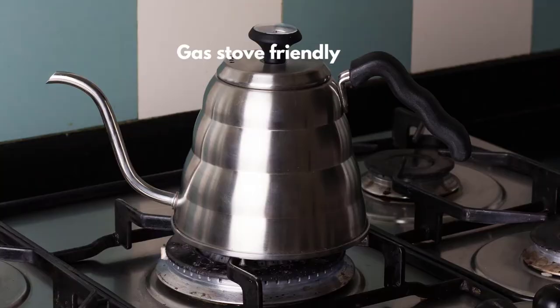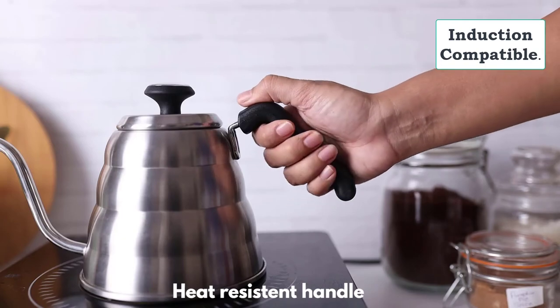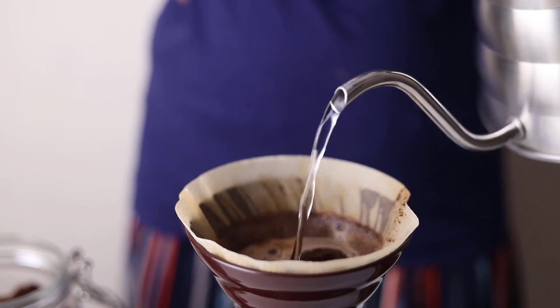Gas and induction compatible for convenience. Heat resistant handle and an easy to pour gooseneck for slow, steady and controlled pouring.